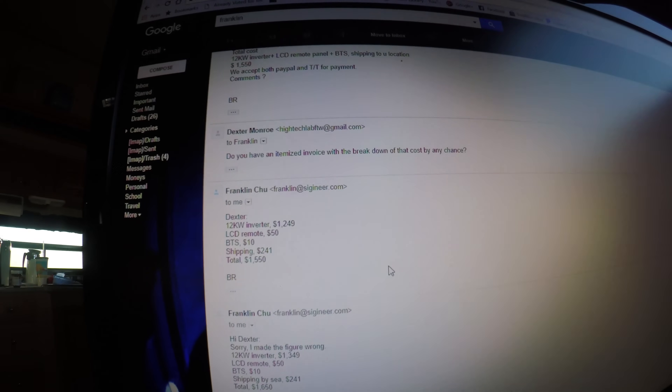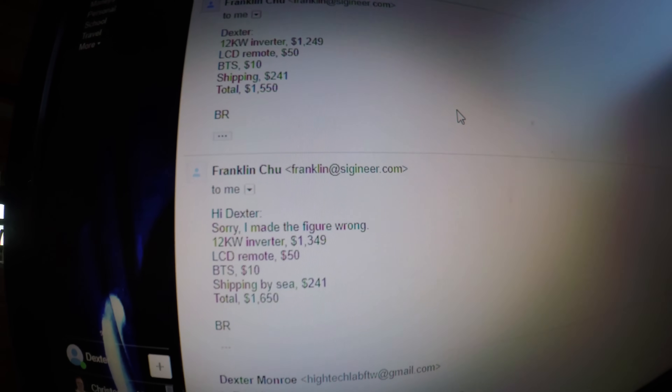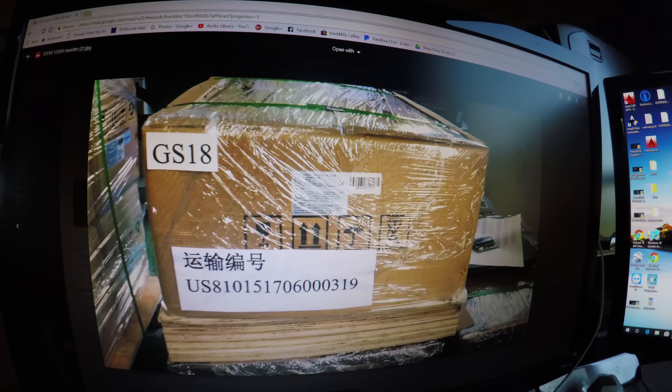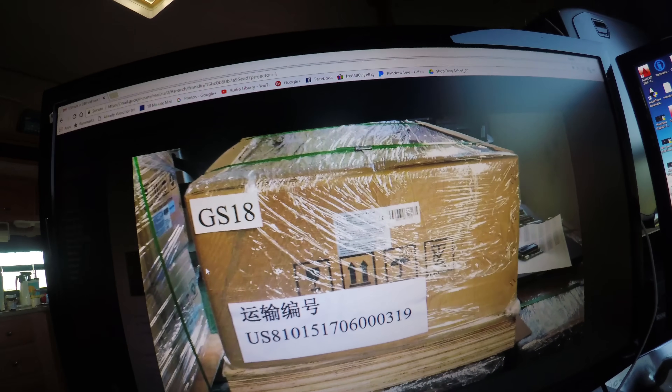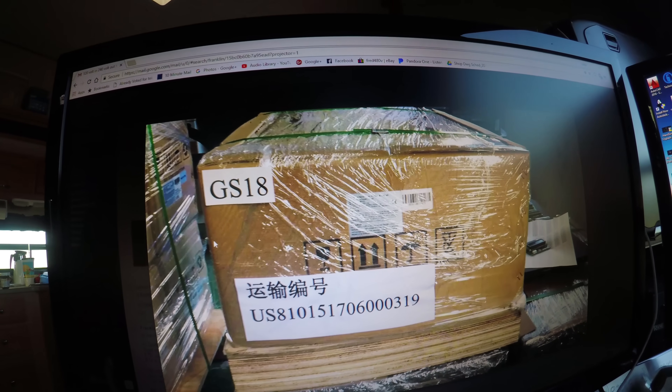Here's the cost breakdown: $1,349 for the inverter, $50 for the control panel, $10 for a battery temperature sensor, and $241 for shipping — which was shipping to a location with a loading dock. You can see a picture of how it was sent on the truck. I paid $500 upfront and the remainder when the unit arrived in the United States. It showed up in perfect condition with no damage whatsoever.